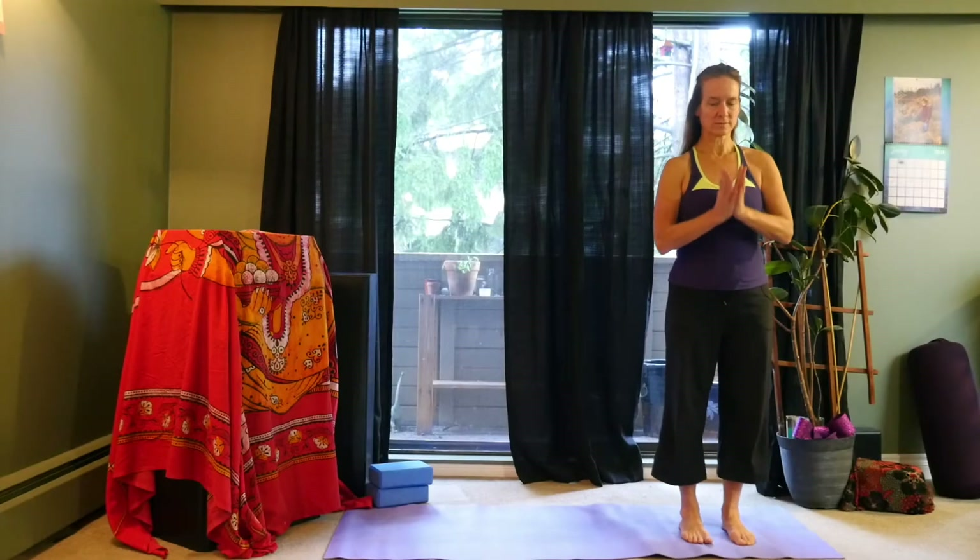Next inhale, let's reach up overhead, fingertips touching, and as we exhale, reach to the left, hips slide to the right. Inhale back to center. Exhale, fingers to the right and send the hips to the left. Inhale back to center.